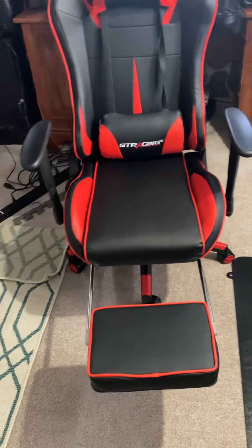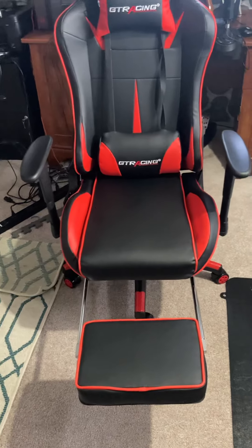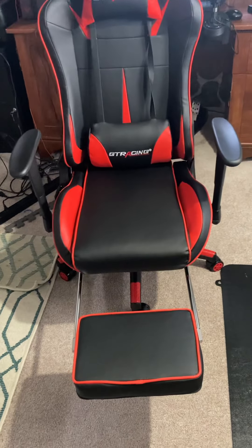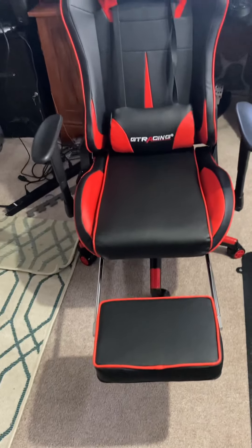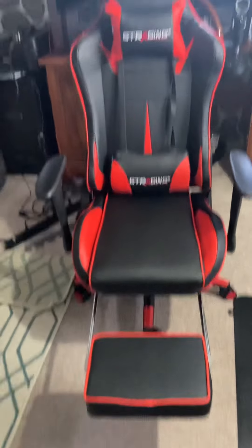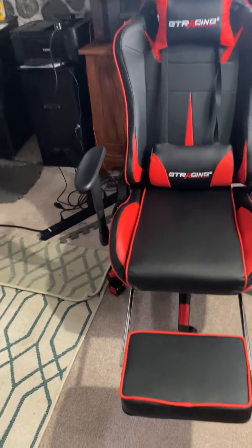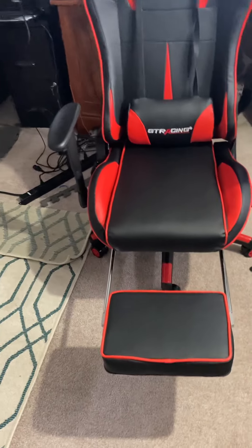You have to figure some things out on your own because the little instruction book gives you pictures of how to put it together, but it's kind of hard to understand. You can hop on YouTube and find videos that will help you set this kind of chair up, though some of them are edited in a confusing way.